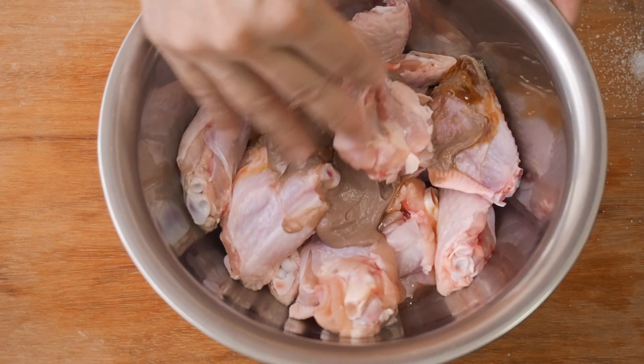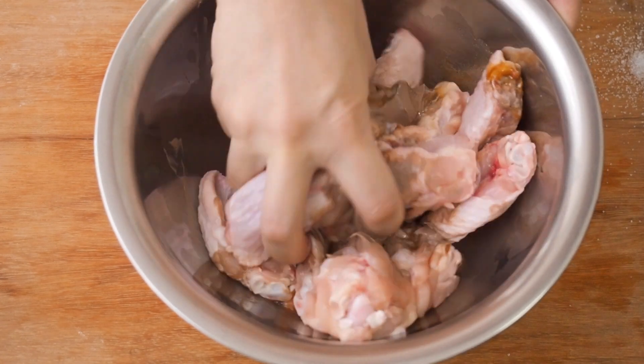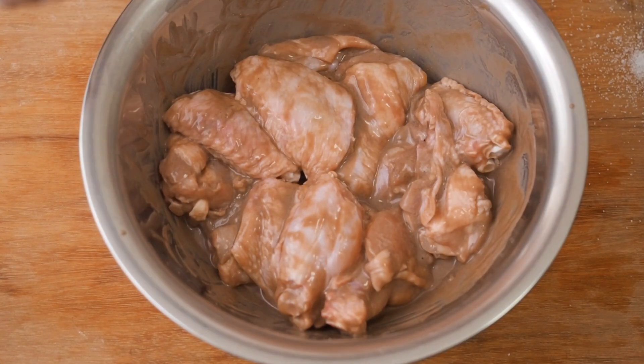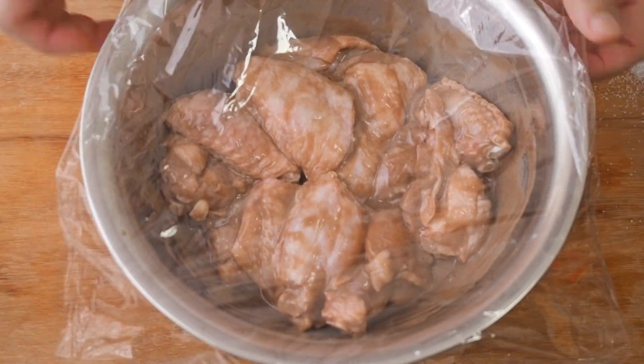Let them marinate for 2 hours or overnight. Take note that the longer you marinate the chicken, the saltier it gets.